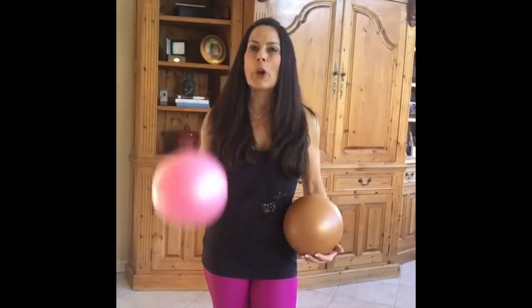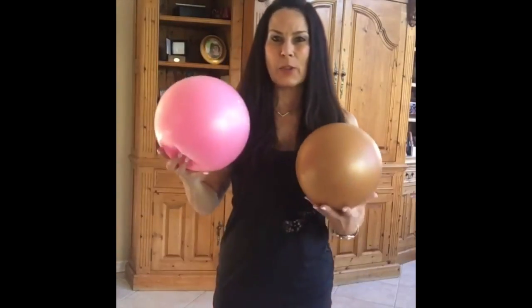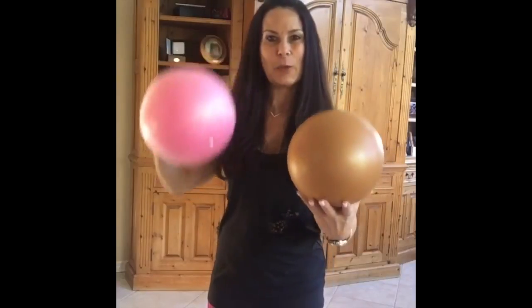Hi ladies, today I'm going to show you how to work your inner thighs — it's one of the most underused muscles in the body. I've got two balls: this one is very squishy, and this one's a little harder. We're going to start with the squishy one, and all you do is put it right there.